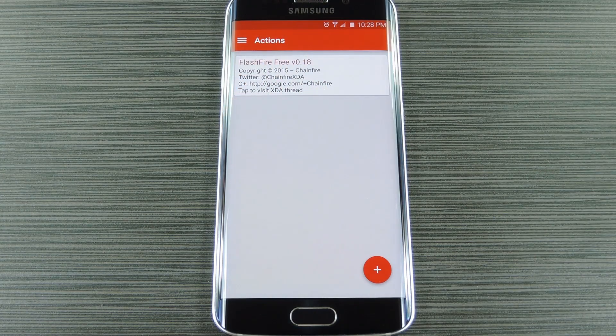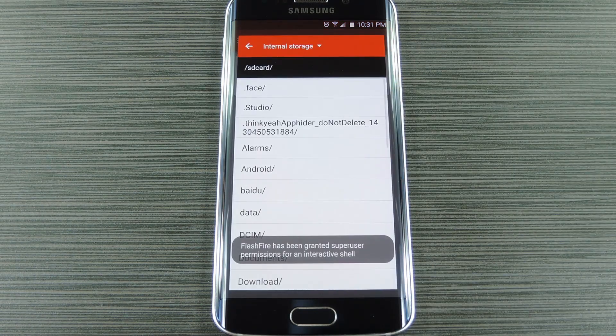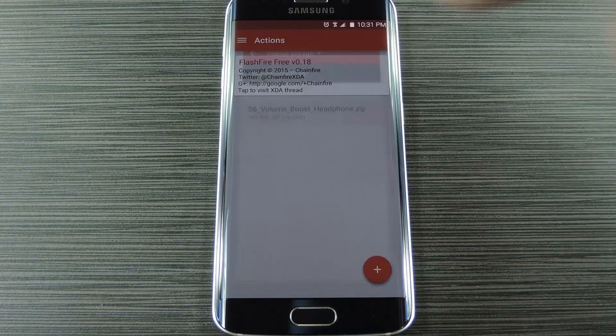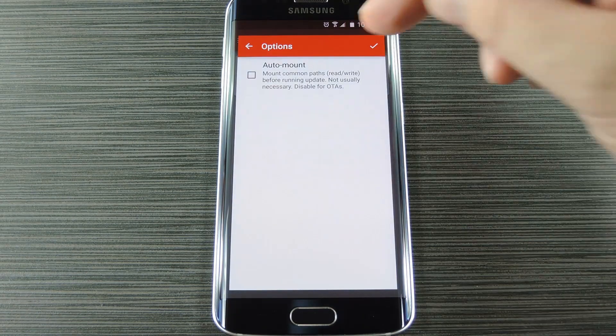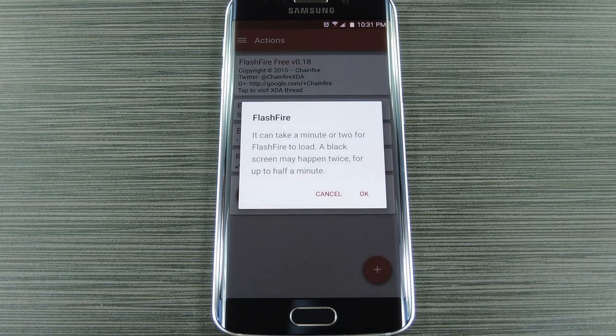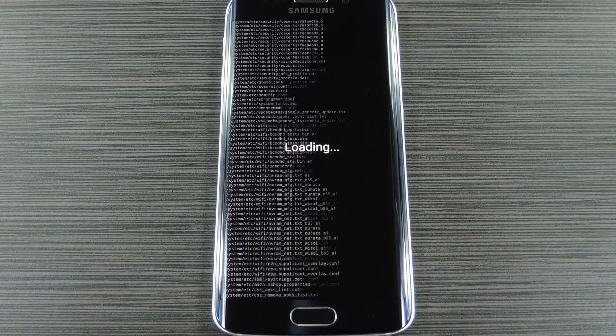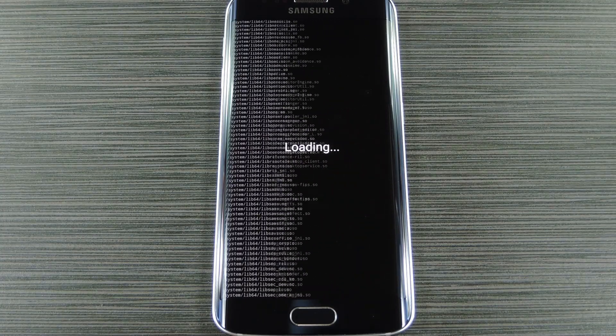Instead, I'll move on to the main feature here, which is flashing zips from within Android. To get started, head to the action menu just the same, then hit the plus button again. This time, select the Flash Zip or OTA option, then use the next menu to find and select the zip you want to flash. Once you've done that, tap the check icon at the top of the screen, then you'll be taken to the main menu again. From here tap the flash button, then press OK on the popup. At this point, FlashFire will stop all non-essential Android processes and your screen will go black. Shortly after that, you should see a script running, and then finally you'll see your zip being flashed. When that's finished, your phone will automatically reboot and the zip will be installed.